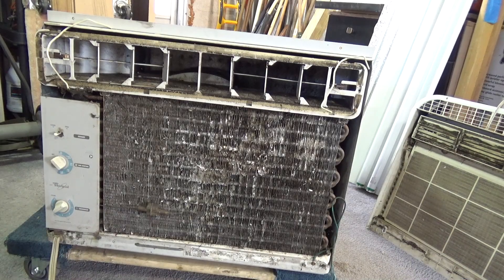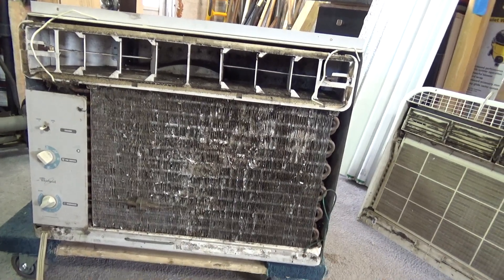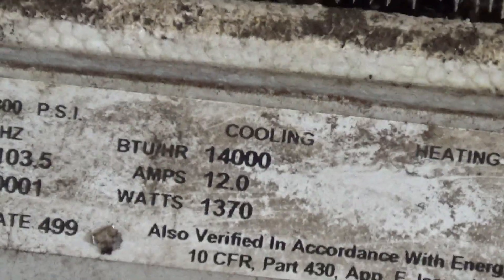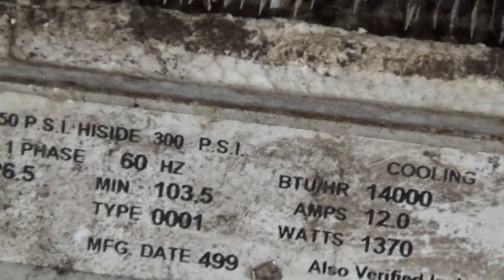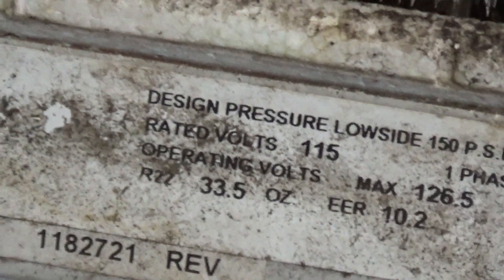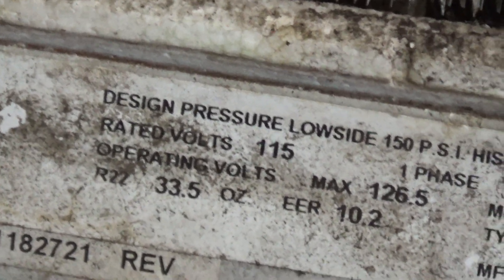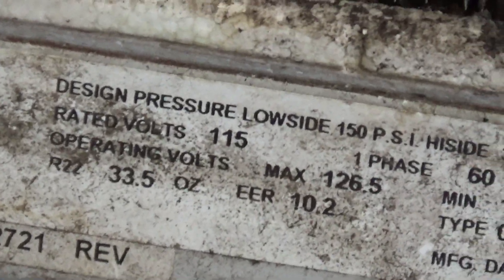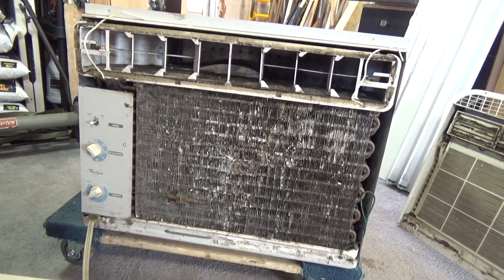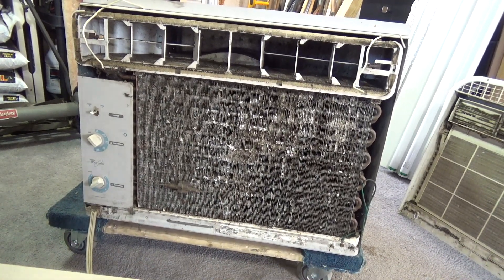Mold. 14,000 BTU of mold - 14,000 pounds of mold. It's 33.5 ounces of R22 and it's an EER of 10, so it's pretty efficient. A Matsushita compressor - rotary. Very important. Rotary, so it's junk obviously.